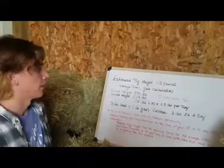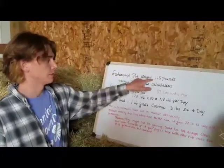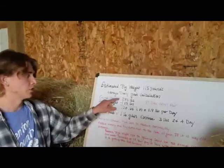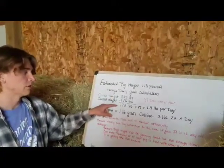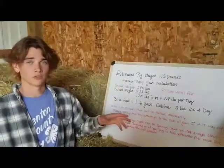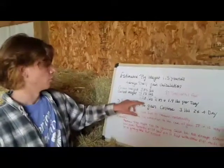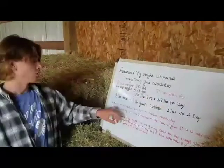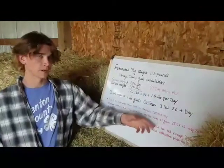So now we're going to find your average daily gain. Our estimated pig weight was 115 pounds. To get that calculation, we're going to set a goal weight of 285 pounds, so subtract the 115 from the 285, which gives us 170. And now you're going to divide this number by how many days there are until fair. As of today, March 3rd, there are 87 days until fair. So 170 divided by 87 equals 1.9 pounds per day. So 3 pounds of food equals 1 pound of gain, so you're going to feed them 3 pounds, 2 times a day.